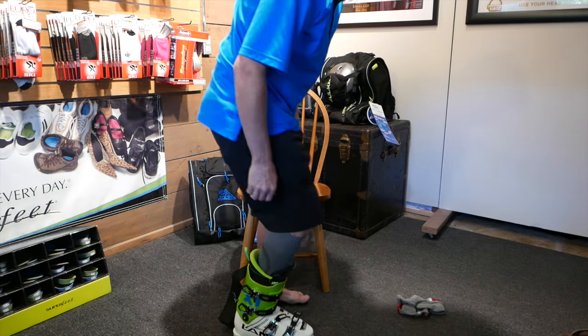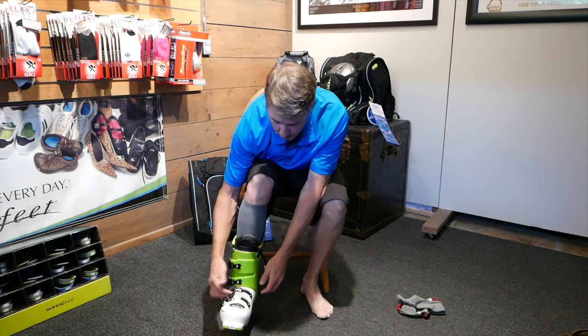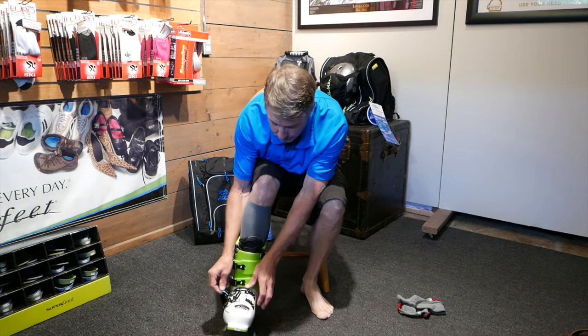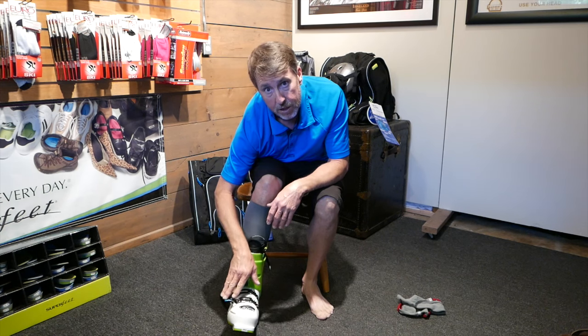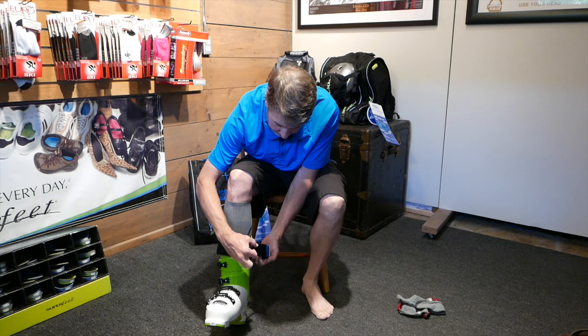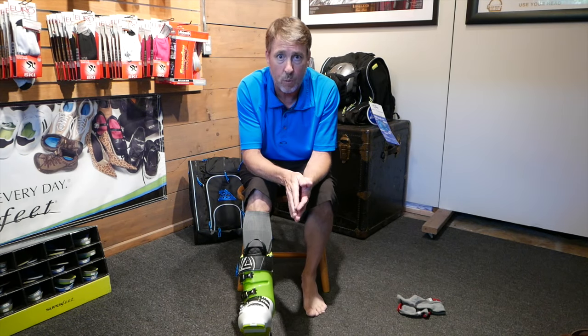After I do that, I'll stand up, flex forward, get everything lined up correctly, and then I'll do my toe buckle and instep buckle. On a good boot fit, these buckles should be barely buckled anyway because the shell fits you. Do your power strap last, line that up, flex forward a couple times, go hit the chair and have a wonderful day.